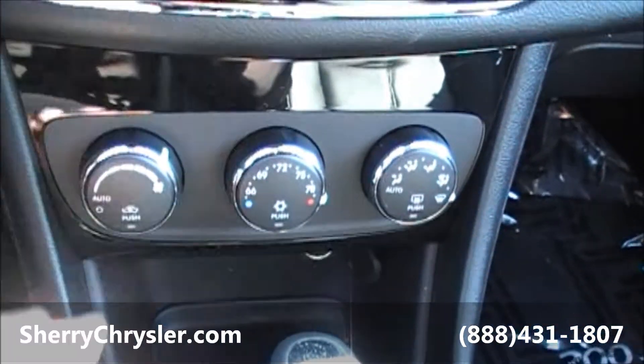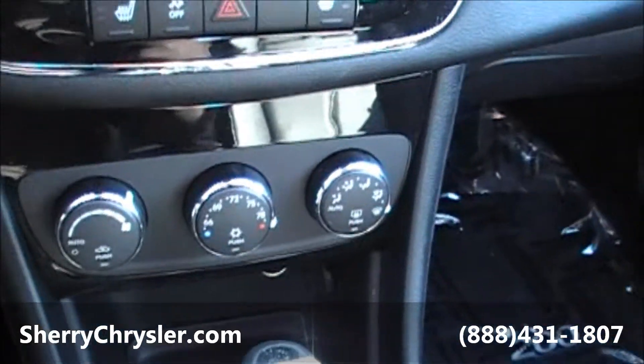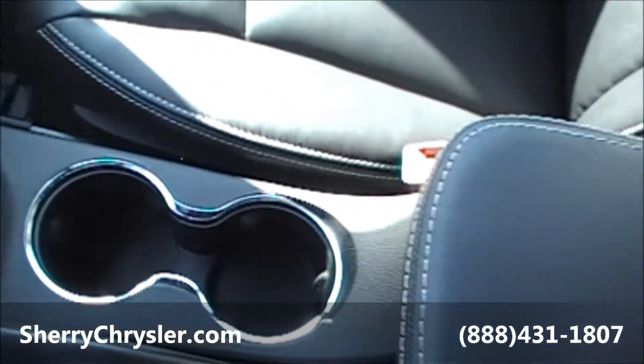These three knobs control your heat and your air. Automatic shifter, two center cup holders, and an armrest with storage.